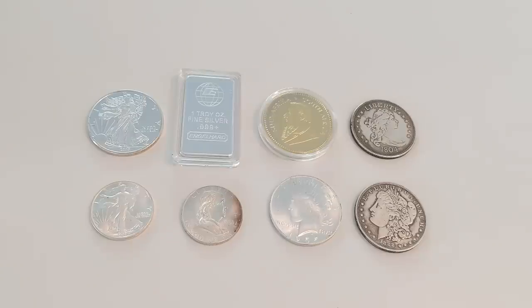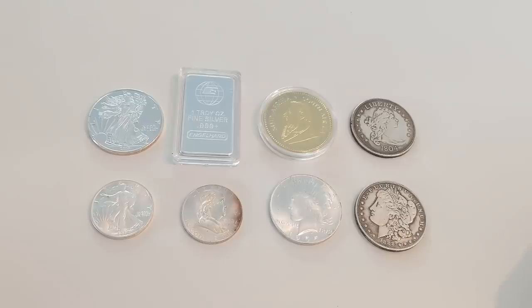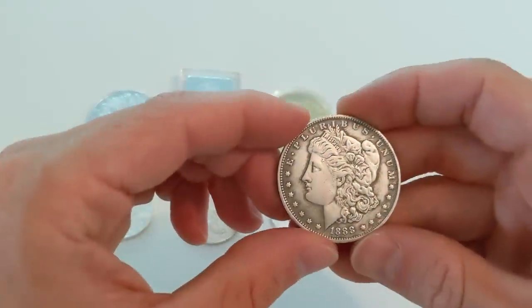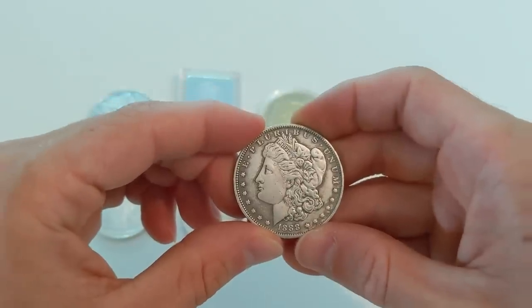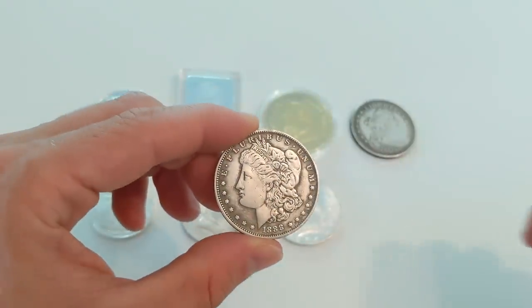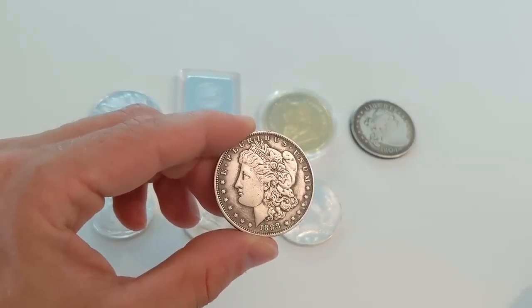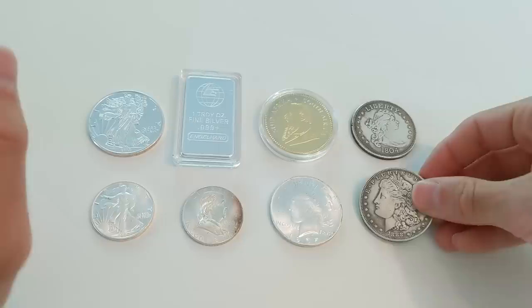These are not your granddaddy's fakes. These are incredibly detailed and well-done forgeries. Every single one of these, overall, even though some are better than others, are incredibly detailed. Take a look at this Morgan silver dollar — if I showed you this on a video, none of you would be saying that looks like a fake. And that is the danger.